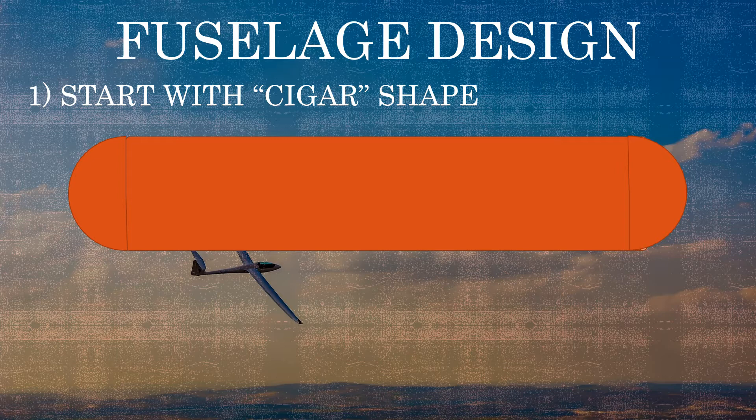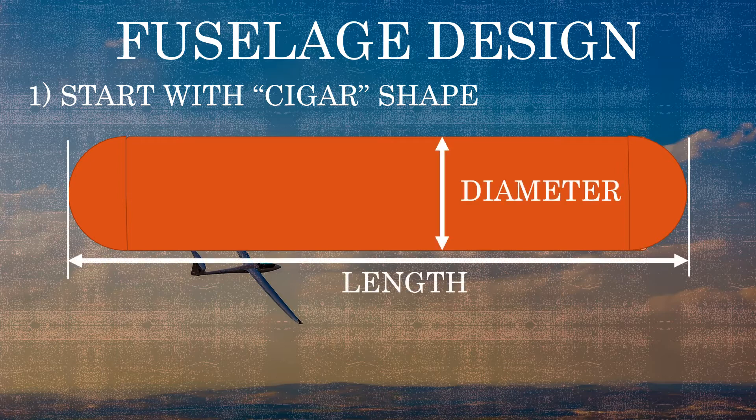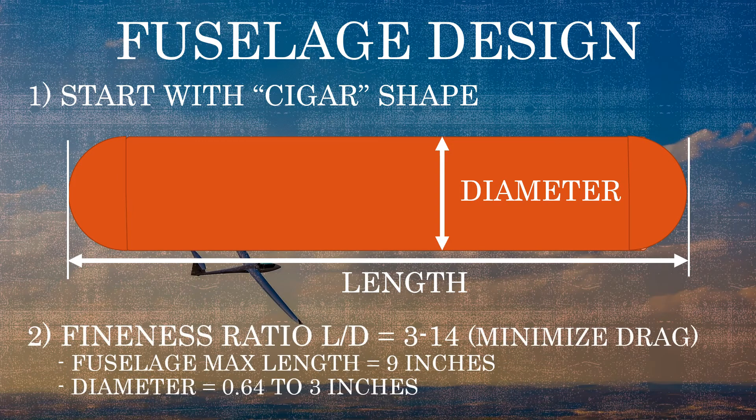The cigar shape is going to be a right-hand cylinder with a half sphere on both ends, and we're going to try to determine the length and diameter we want for our shape. Looking at the fineness ratio — that is the ratio of the length to the diameter — we typically want that value to be somewhere between 3 and 14 to minimize drag, depending on whether you're looking at subsonic versus supersonic flight.